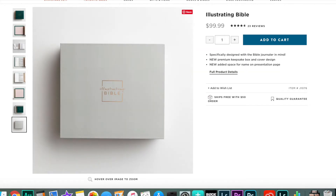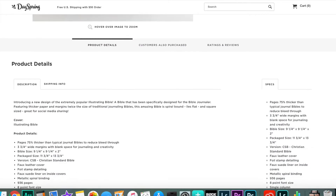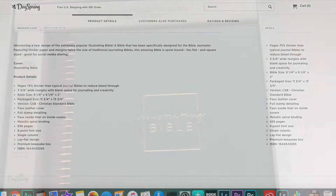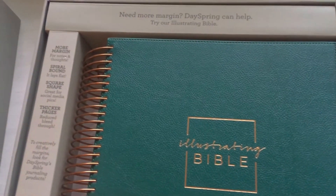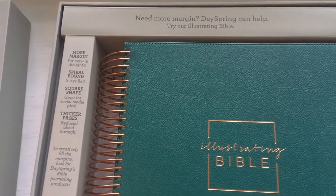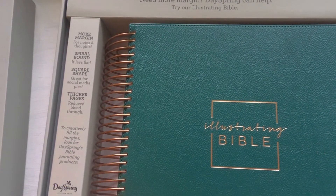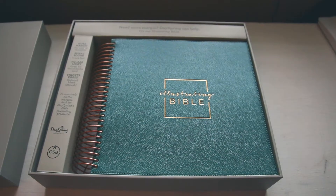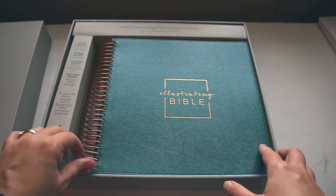I've really wanted this Bible for a while because I'm trying to do more note-taking and Bible journaling and to dig deeper into the Bible, so I figured this would be an amazing Bible to do that in because the margins are so wide — there's a lot of room to write.